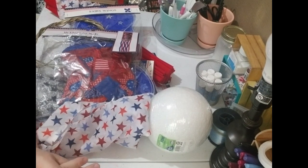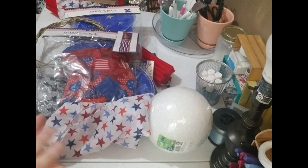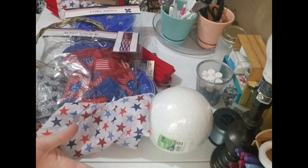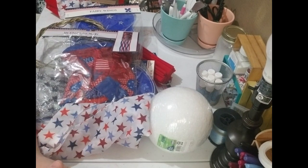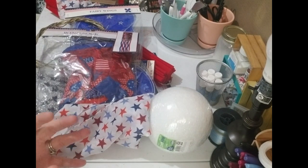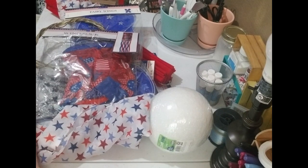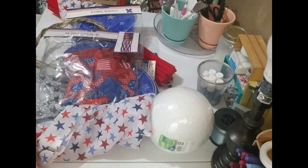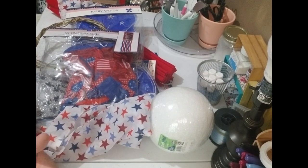I come up with these ideas and I think y'all might like how to make them. I'm trying something for the 4th of July — I'm going to be doing two projects on this video. One is super easy, just simple decor. The next one I'm going to attempt is a 4th of July angel for outdoors. We'll see how it goes!